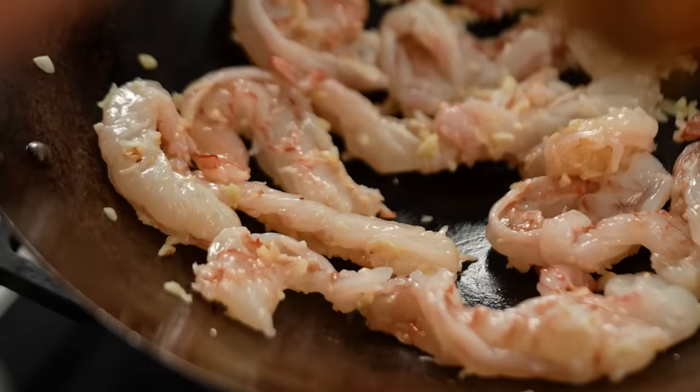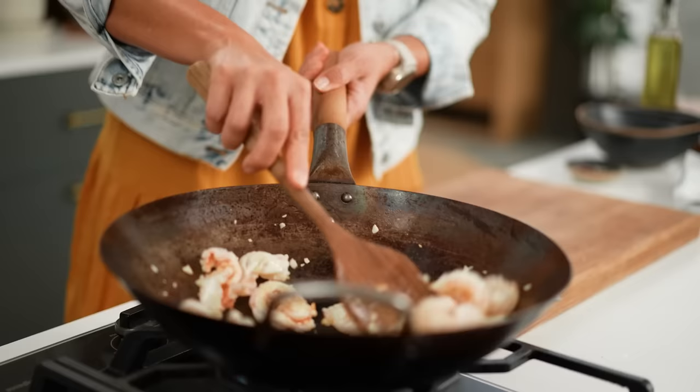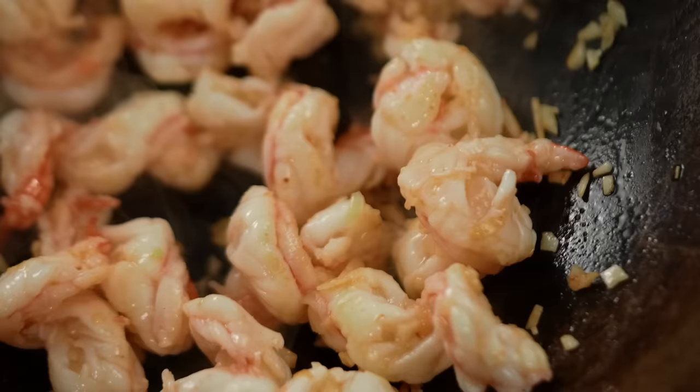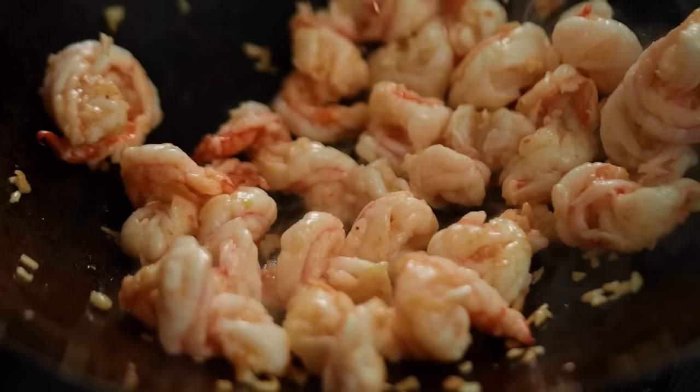A little bit more oil — I always err on the side of caution because I'm going to put a lot of chili oil in later. I sliced my prawns in half lengthways because with a dish like chili oil noodles you really have to pay attention to the details. I like lots of prawny noodle mouthfuls, so thinning them out gives you more prawn per mouthful. Now I'm going in with some sesame seeds so they get a little toastiness.